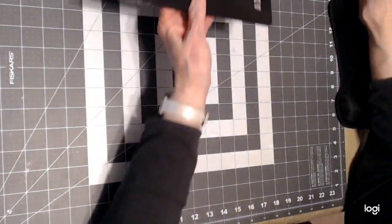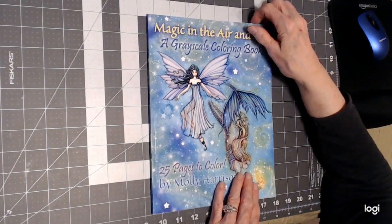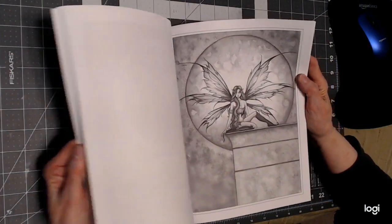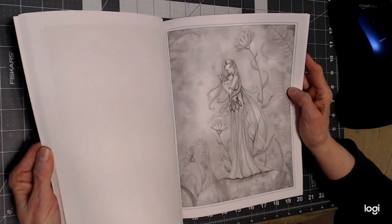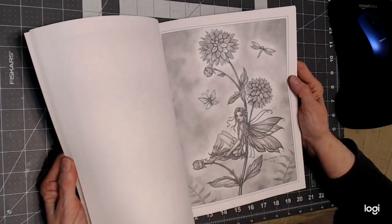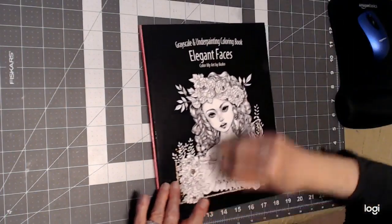Another great artist for grayscale is Molly Harrison — this is Magic in the Air and Sea, a grayscale coloring book with 25 pages to color. Her examples are not really dark — she'll throw in a regular line art every so often. These are awesome too and we might do a Molly Harrison picture. I really like her books.